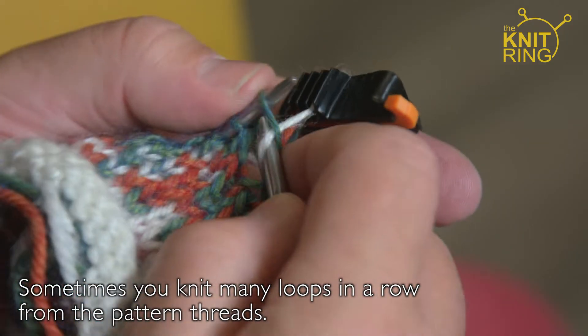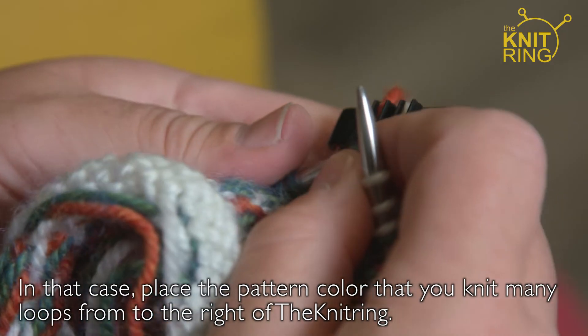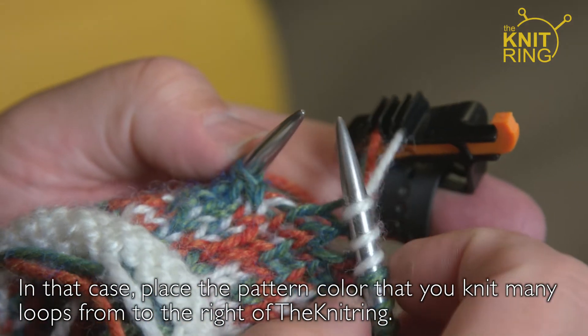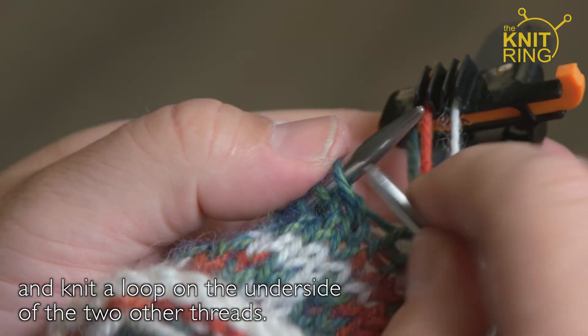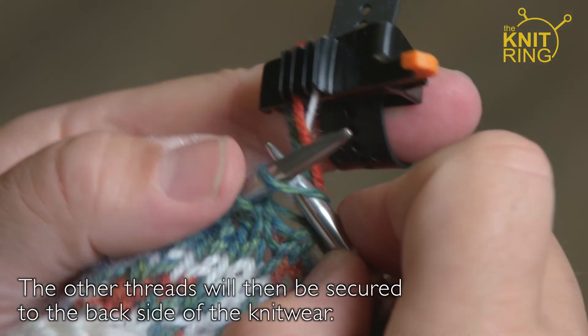Sometimes you knit many loops in a row from the pattern threads. In that case, place the pattern colour that you knit many loops from to the right of the Knitring. Move the knitting needle under the two other threads and knit a loop on the underside of the two other threads. The other threads will then be secured to the back side of the knitwear.